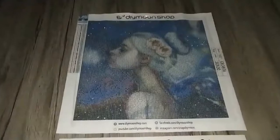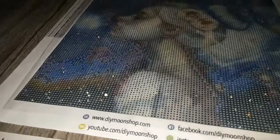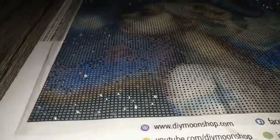For Lioba Bruckner's Nebulae in 30x30cm, we start the special treatment with electric diamonds that have been sprinkled in the background.